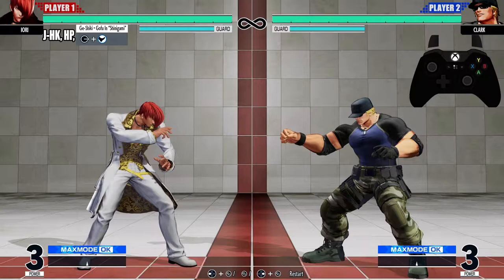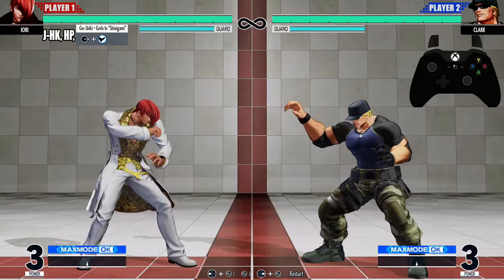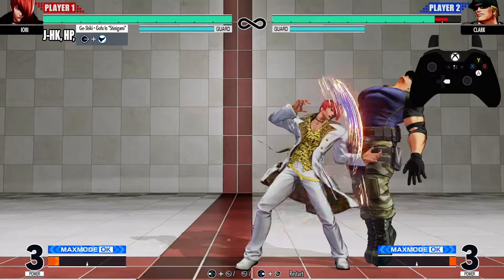Ladies and gentlemen, boys and girls, cats, dogs, and frogs — my name is Darius P, and welcome back to another KOF 15 combo tutorial. We're rocking with Yori in this one, let's get to it.